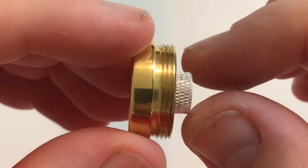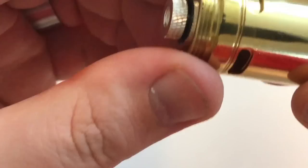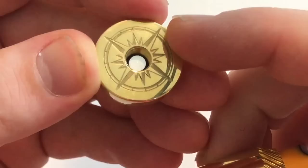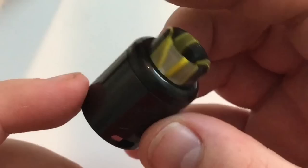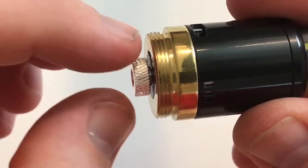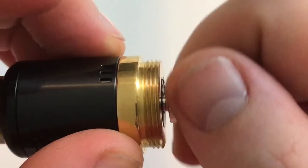That's the 510 top where you put your atomizer on. I'll put the Reload on there — it adjusts accordingly, and you adjust for battery rattle. All of that is silver-plated as well. I'm going to throw the new Pandora on there — that adjusts accordingly too. It's reverse-threaded on this, so righty loosey. The 510 is all silver-plated.